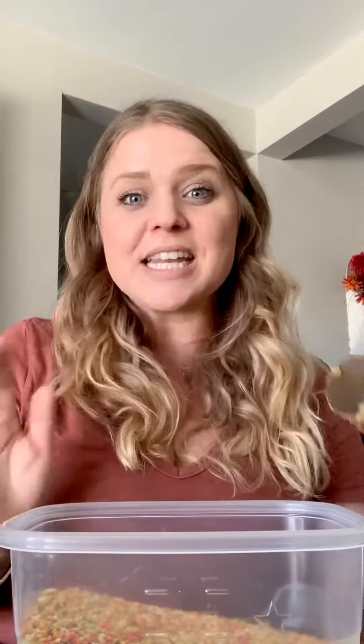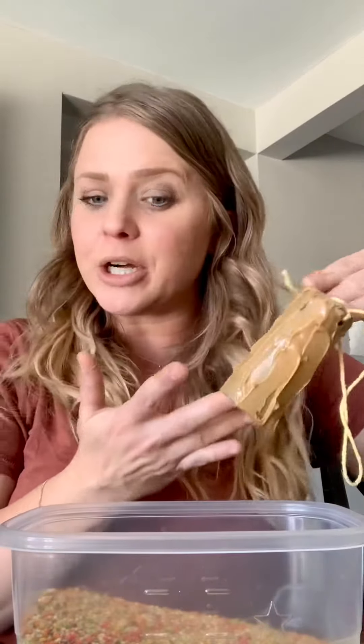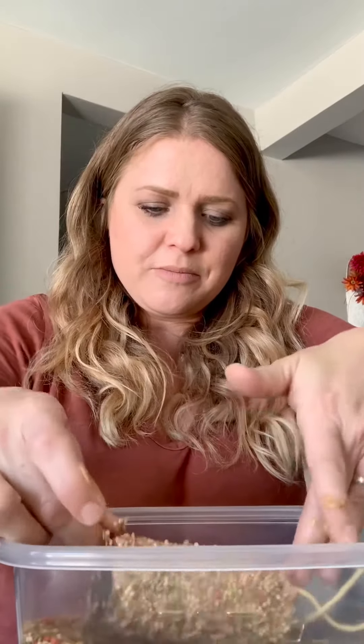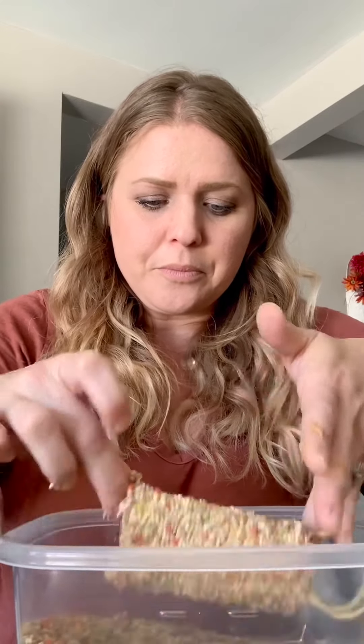Alright friends, now that our toilet paper tube is covered in peanut butter, we're going to take our bird seed mix and roll the tube inside the mix until it is completely covered. Gently put it in and turn the tube, really making sure all the peanut butter gets thoroughly covered so the seed is stuck to it. Make a few rolls and really push the seed inside, and ta-da!